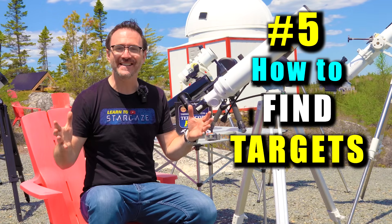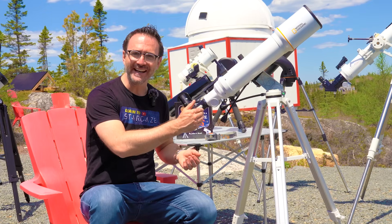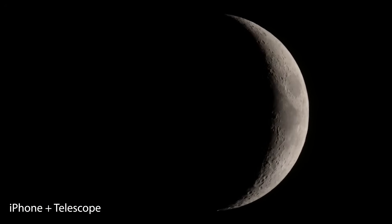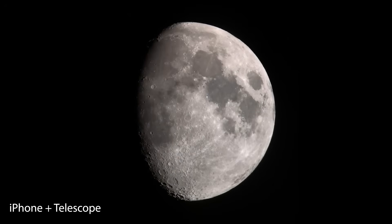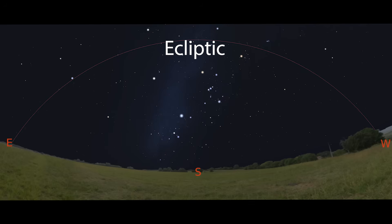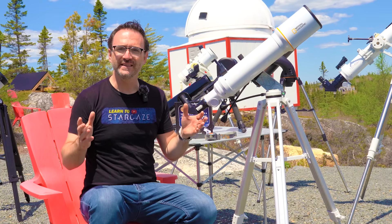And number five: how to find targets in the night sky. If you're new to telescopes, it's best to start with the moon. The moon's phases change from night to night, so you'll never run out of cool things to see. That said, the first thing I typically do is observe the planets. The planets are found near the ecliptic — that's effectively the path the sun takes as it crosses the sky. With a beginner telescope, it's easier to find the naked eye planets, primarily Venus, Saturn, Jupiter, and Mars.